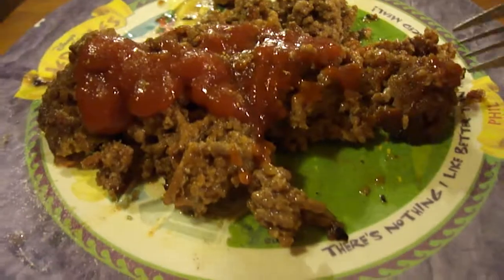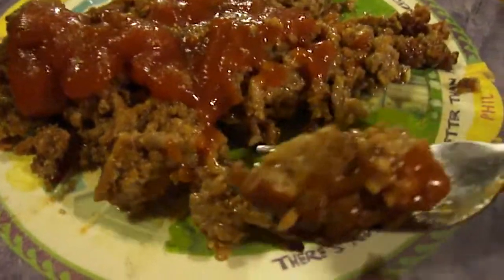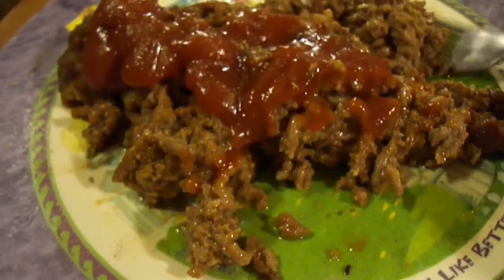Let's try it with ketchup. That's fantastic — I give it a 10 out of 10, absolutely delicious.